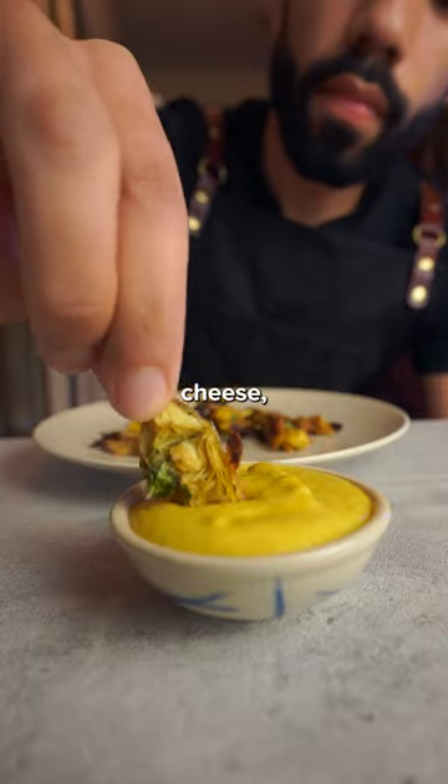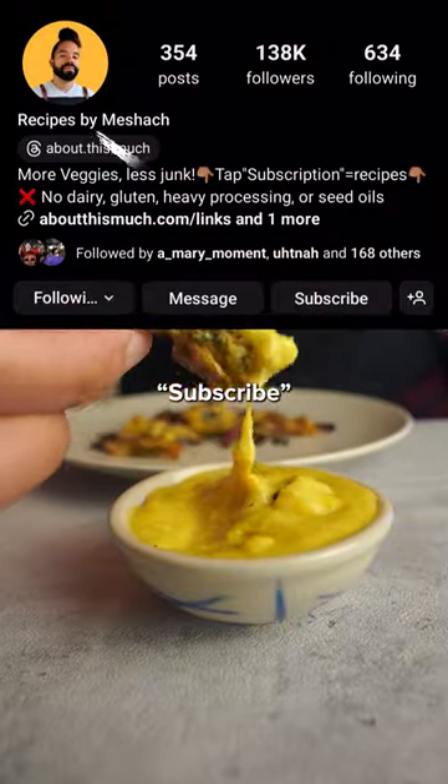So if you want the full recipe, including that gooey dairy-free cheese, visit my profile and click on subscription. All the info's in there.